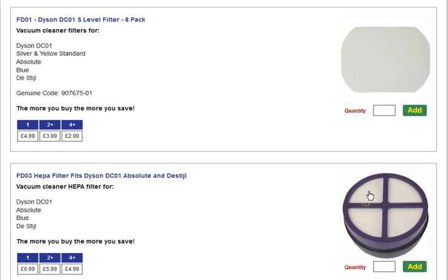If you're after a Dyson filter, we have them both — the S-level filter and the HEPA filter. The code you need for this is DC01.